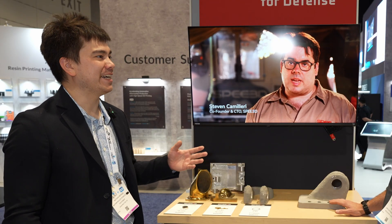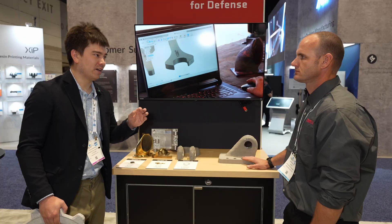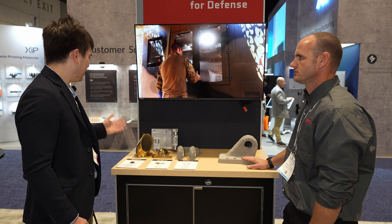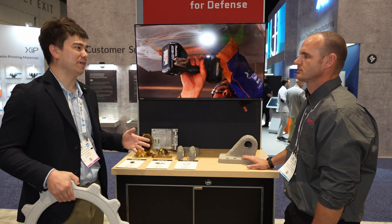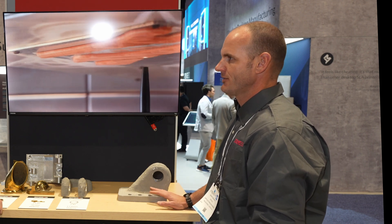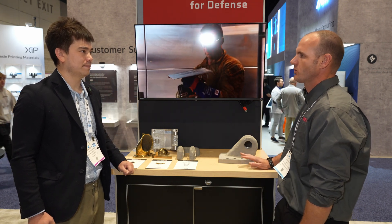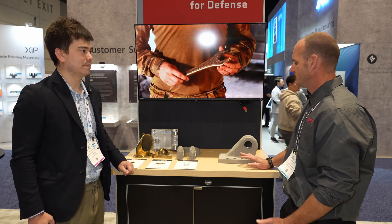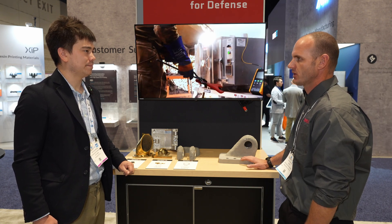Looking around this trade show, a lot of additive manufacturing applications seem really small. But with something that prints this fast, you can start looking at large to medium-sized parts. All metal additive processes have their own niche, but historically fast parts has not been one of the strengths of metal additives. Our sweet spot is definitely being able to produce large parts very quickly.